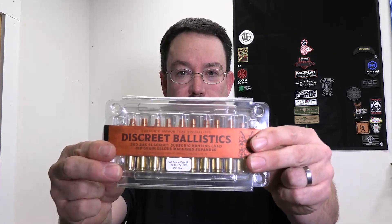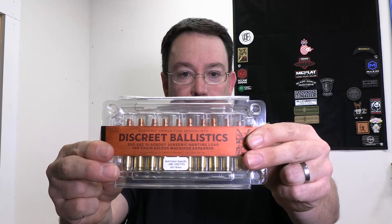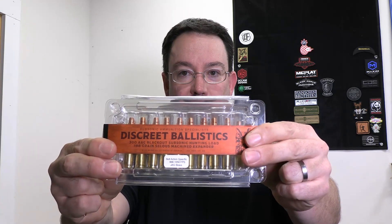For those of you that may not be familiar with the Discrete Ballistics Celis expanders, this is what they look like from Discrete Ballistics. I definitely recommend checking them out on social media. That's what the round looks like. And then once it hits its target and expands, that's what you get — it's like a broadhead flying cruise missile broadhead.